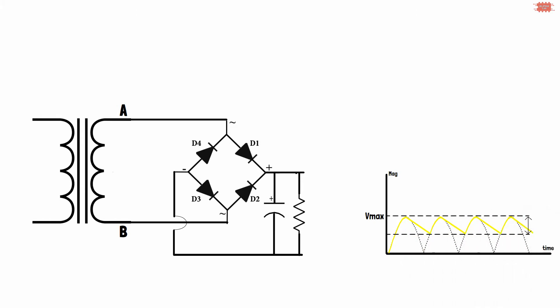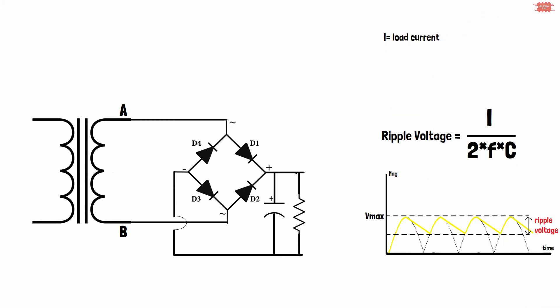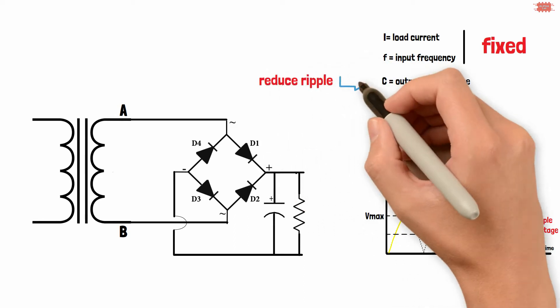This discharge creates a ripple voltage at the output. The ripple voltage depends on the load current, the capacitance of the output capacitor, and the input frequency. Since the output current depends on the load and the input frequency is fixed, one often increases capacitance to reduce the ripple voltage.